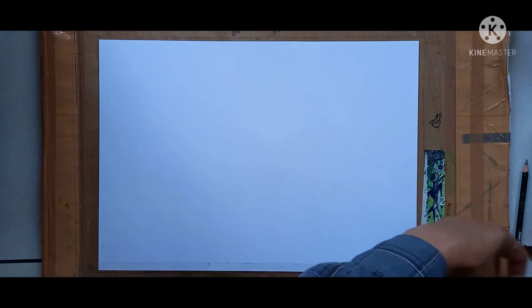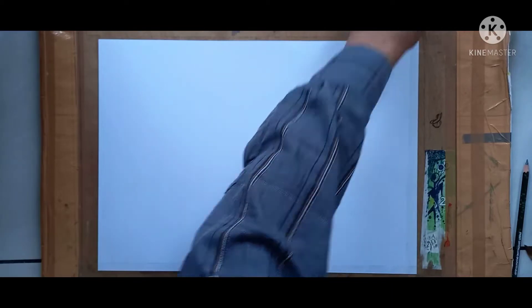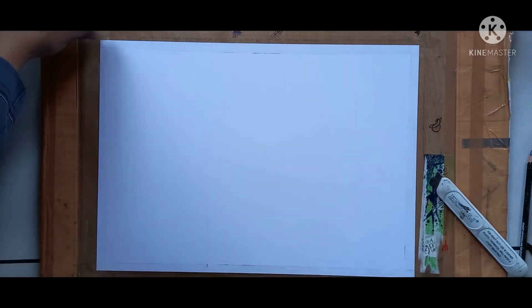Now first you take a selective and do the outline taping of your sheet. In this way you have to do the taping. Outline taping is over — now let's start drawing.